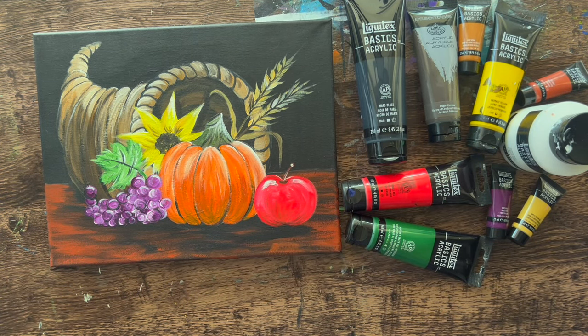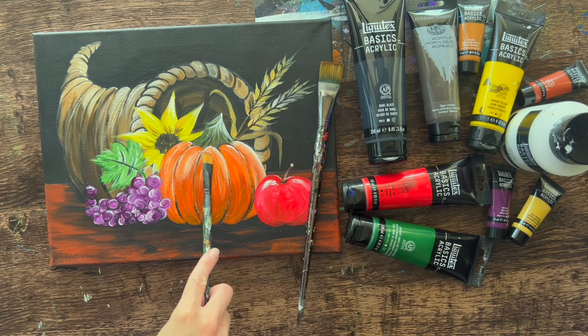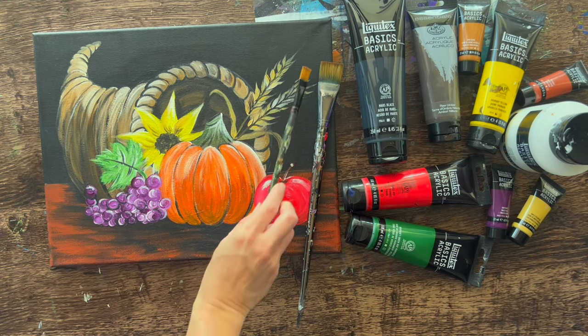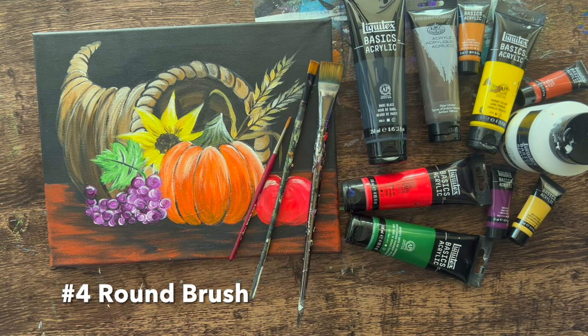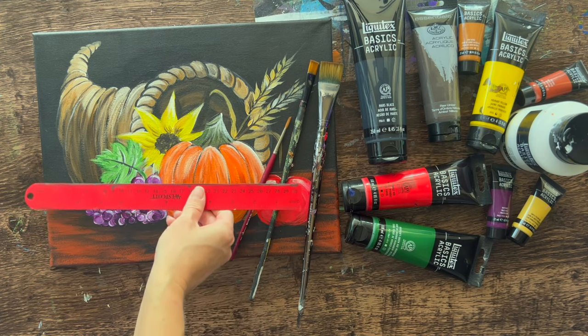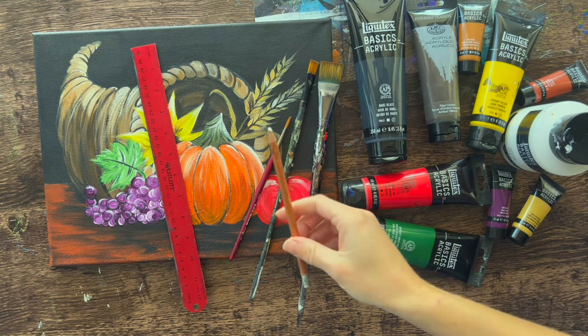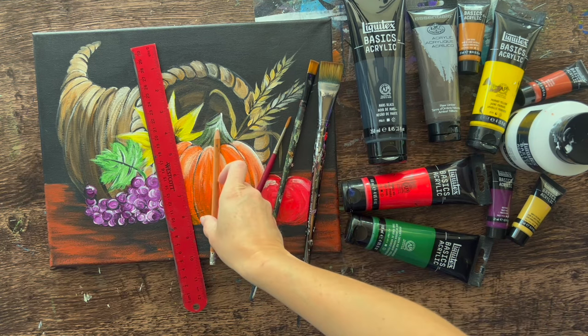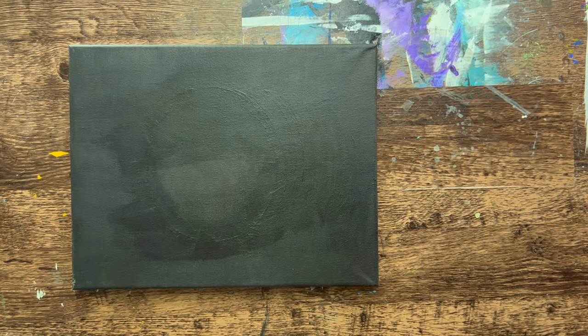For brushes, I only used three: a one-inch flat to cover the canvas black initially, a number 12 bright for the ground area and larger sections of the pumpkin and apple, and a number four round brush used the most throughout. You'll also need a ruler to draw the horizontal table line, and a white chalk pencil to draw the cornucopia — it shows up against the black background and erases, which is nice.